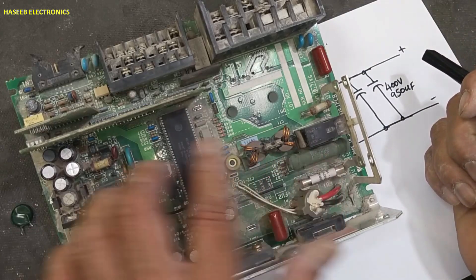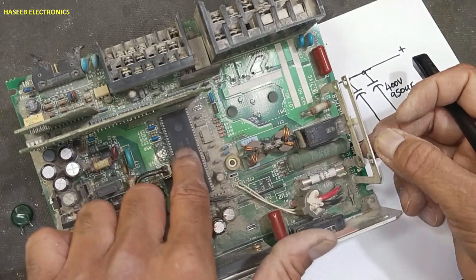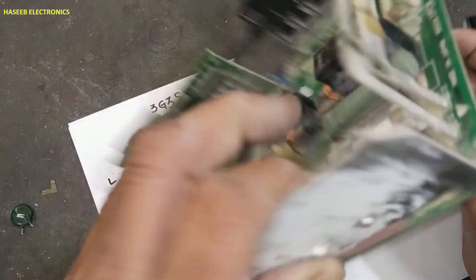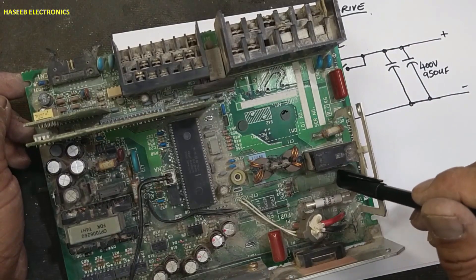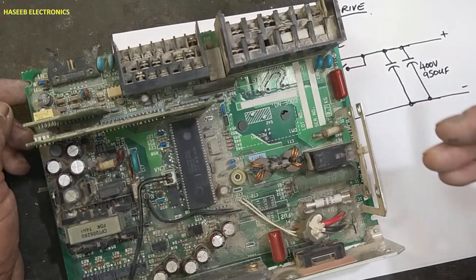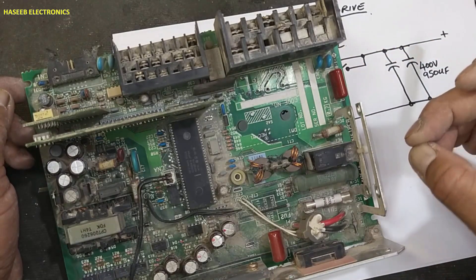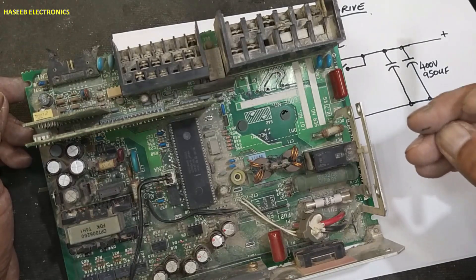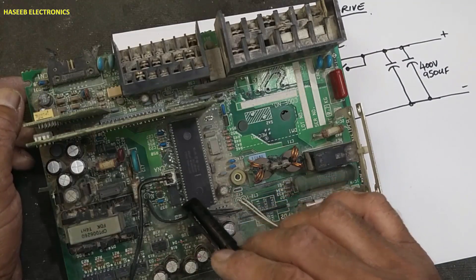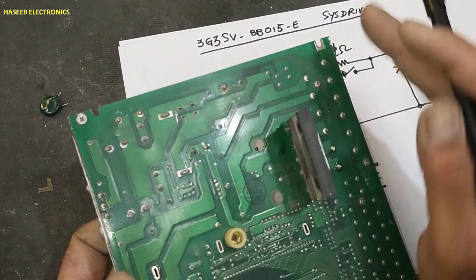When current starts to flow it will start to charge these capacitors. Then the microcontroller will measure the voltage at this point and then turn on the relay. At the initial stage, this resistor will be in circuit and will allow limited current to charge the capacitors for initial startup. When the voltages are maintained at a specific level, this relay will turn on by means of the microcontroller, bypassing the resistor's contacts and allowing full current flow.